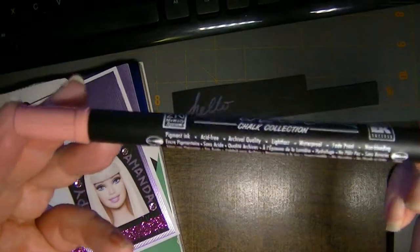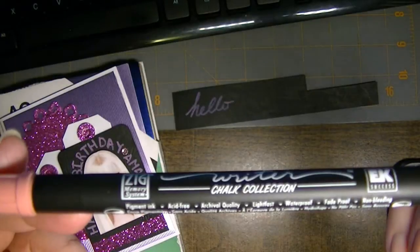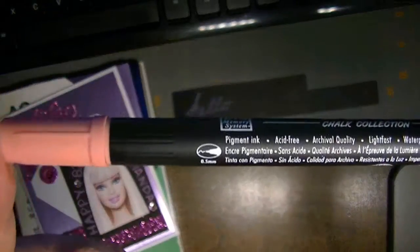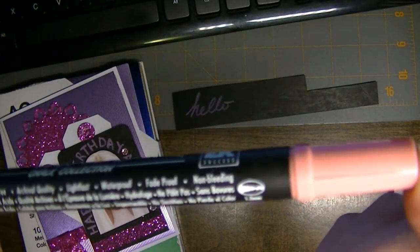It's waterproof, fade proof, non-bleeding — it's just really cool. The fine tip is 0.5mm and the broader one is 1.2mm.